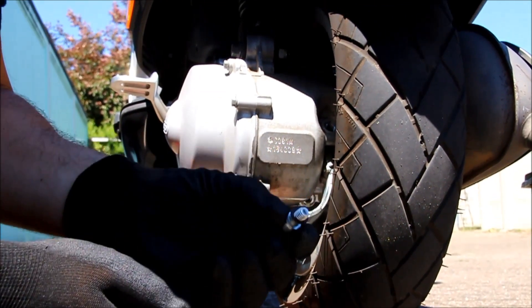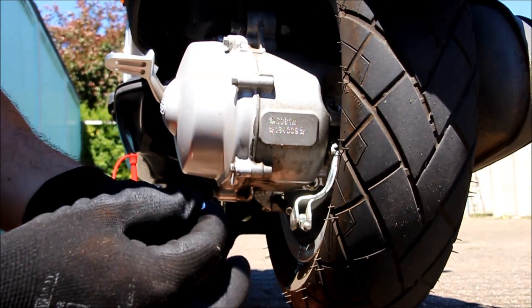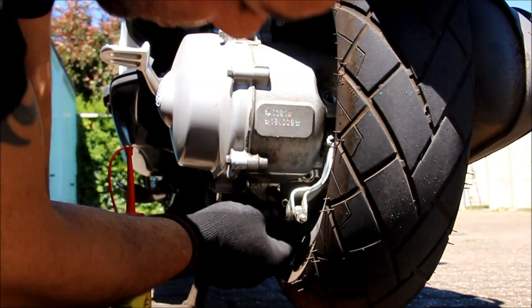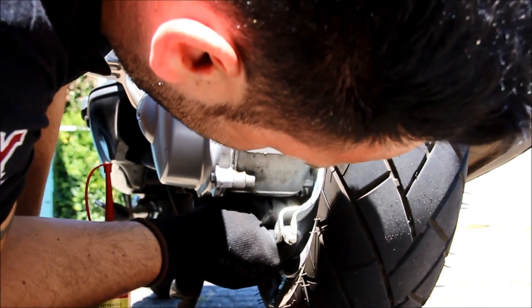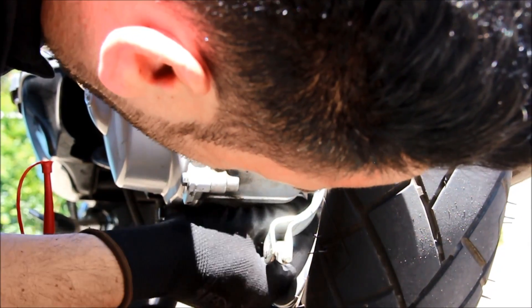Please ensure that you also check the sealing ring. Next step is to put the drain screw back in the same place, and then we will fill in the new oil.